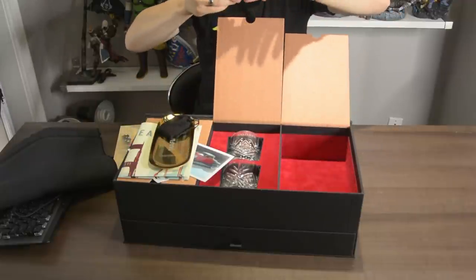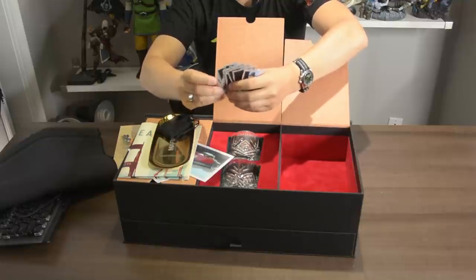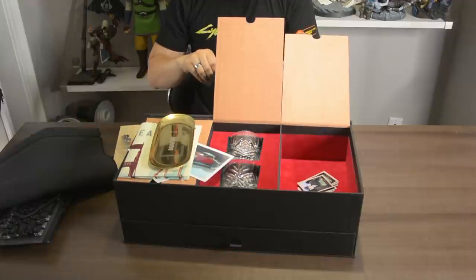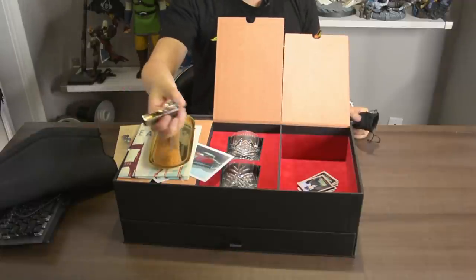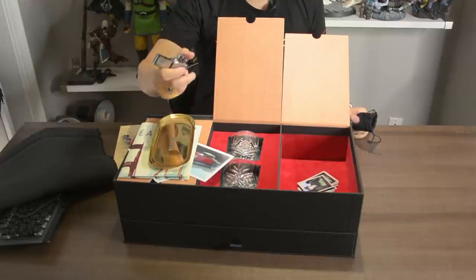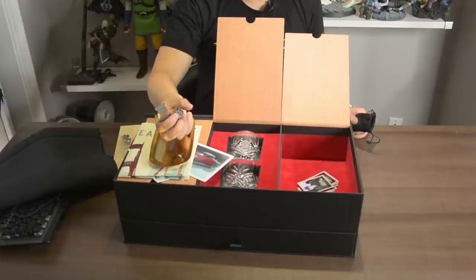There are also some little character cards with a bio on the back of each of them. And we have a little felt pouch right here — it is a cigar holder.